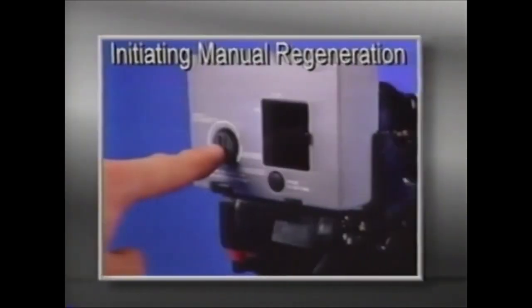A guest cycle or manual regeneration may be initiated by depressing the pointer knob. After a few minutes, regeneration will start and the unit will return to service in two hours.